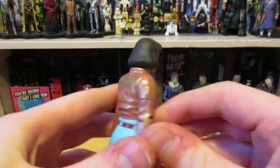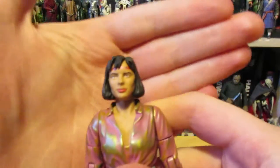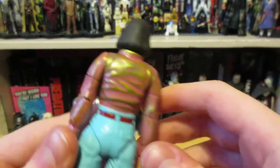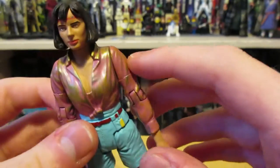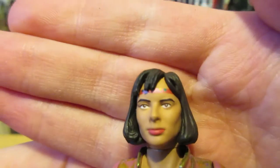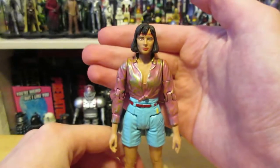This is the first Peri I've ever gotten. There have been a couple — one with Syl from Vengeance on Varos and one from Attack of the Cybermen. This figure is fairly accurate to her appearance in The Two Doctors with this horrible jacket. The head sculpt is reused from another one but it's a very good head sculpt. They've painted on this band here rather than sculpting a new one, which is a bit of a shame.